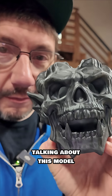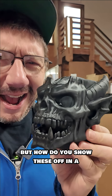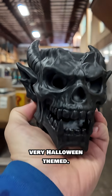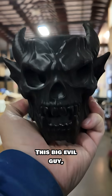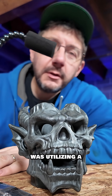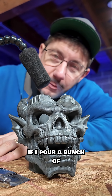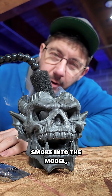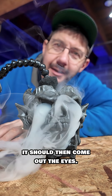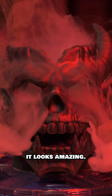We just put out a video talking about this model and others that were printed on a resin 3D printer. But how do you show these off in an engaging way? It's Halloween and this is very Halloween-themed — this big evil guy. We came up with a couple different ways of doing it. One way I thought would be really cool was utilizing a portable smoke machine. The idea is simple: pour smoke into the model and it should come out the eyes. When we film it with a really good camera, it looks amazing.